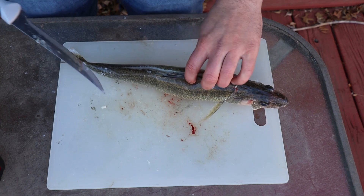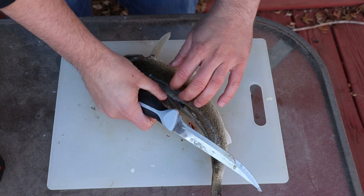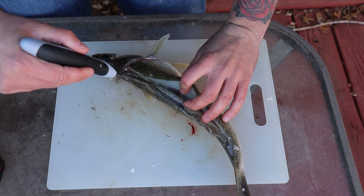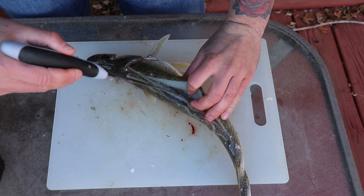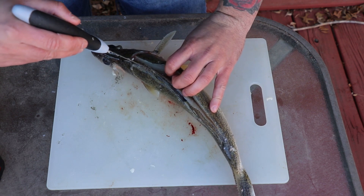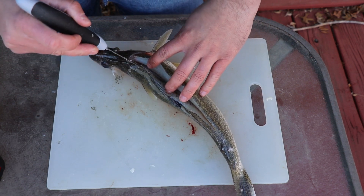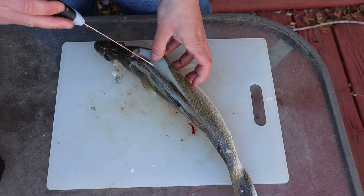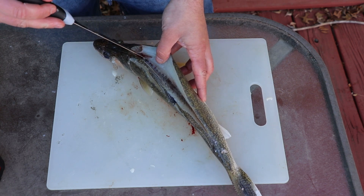Once you get that cut, you can divide this meat right here. Use the blade of the knife and follow the rib cage — you can hear that, that's the knife hitting the bones. Just follow the bones all the way down. Angle your knife towards the bones, real simple, and just follow it all the way down.